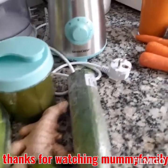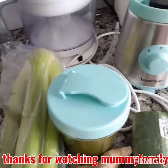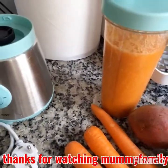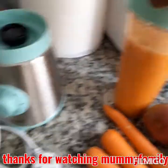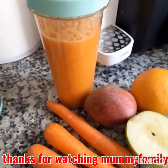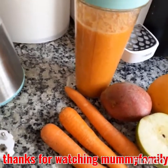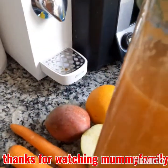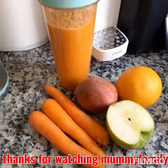Hello guys, good morning, good afternoon, good evening — whatever you are watching me from, I greet you all. I'm really sorry that I didn't make a video when I was making this smoothie and this juice. I was a little bit distracted by my son — he just woke up and I needed to attend to him, so that is why I didn't record when I was making the smoothie.